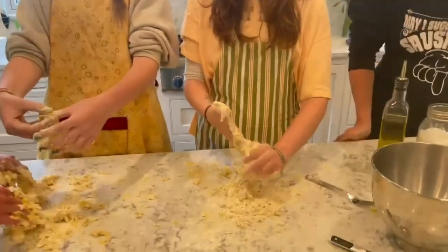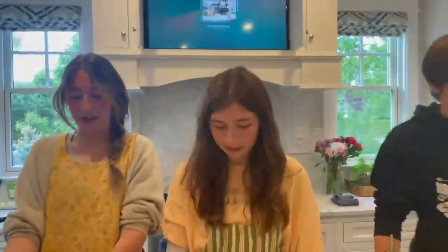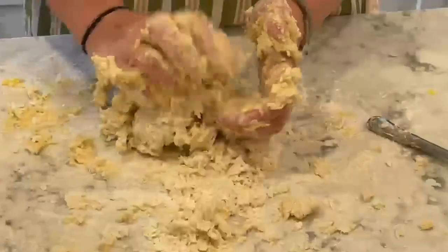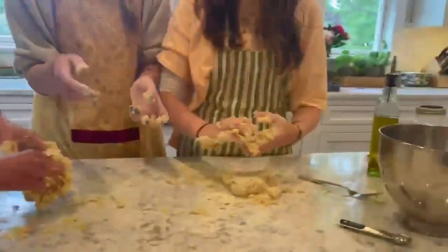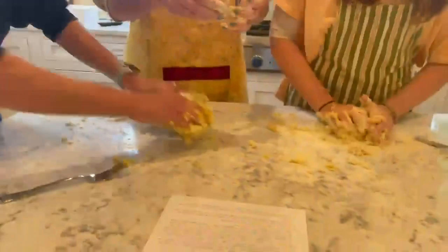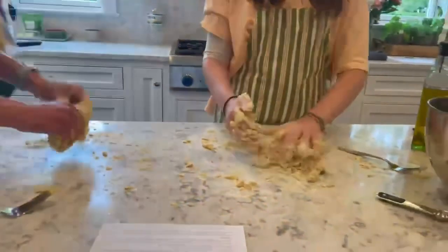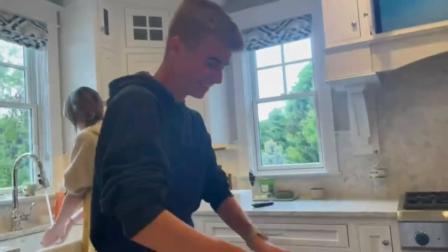Once we get into shaggy balls, you want to just let it work. We have to knead it. You always need to knead it more than you think. Always knead it more. I need more flour on there. My shaggy balls — shaggy balls. And we're not even Italian and we're making pasta!